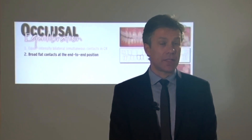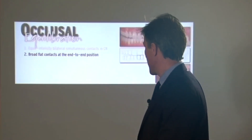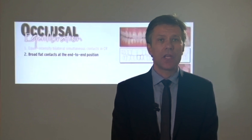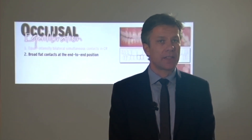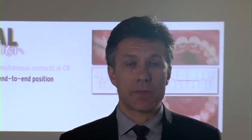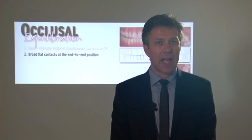That is a very interesting concept. If you see concentration of contact in just one tooth, as in this first diagram, you have to work and adjust — sometimes the antagonist — to share the load between more than one tooth. This principle works very well in anterior guidance and also in canine guidance.